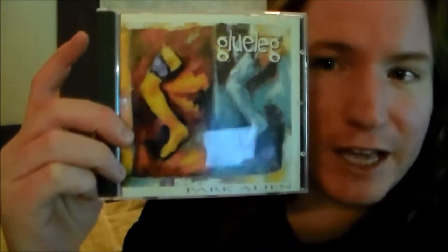Hey, it's Display of Disgrace and I just want to do a quick review of this album here, Park Alien by Gluelag. So even though technically it's not an album because it's an EP, I'm still going to call it an album because it's a collection of artwork put together. Anyways, first off, I really enjoyed this album.